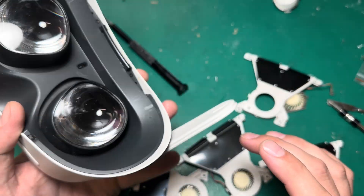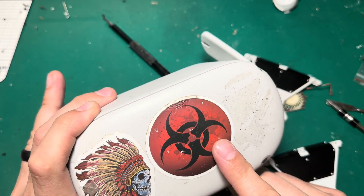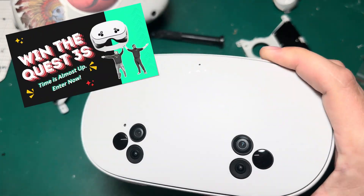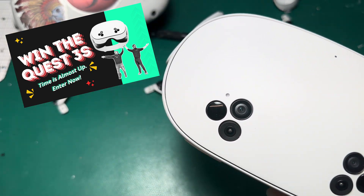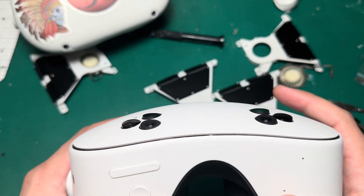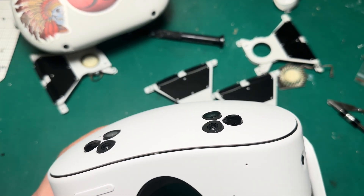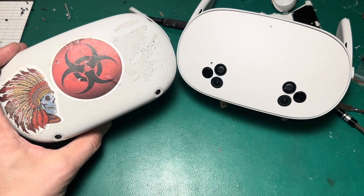This wasn't my full tutorial video, so if you need the full tutorial on Quest 2 fan replacement, you can check out the link in the description — it's a bit more detailed and comprehensive. Also, just a reminder about the Quest 3S giveaway going on until Friday at midnight. It's free to enter, free to play, and you can get as many entries as you want by sharing with other people. Who doesn't want a free Quest 3S? Christmas is right around the corner — maybe you could give it to somebody. Leave me a comment, let me know what you think, and we'll see you on the next one.